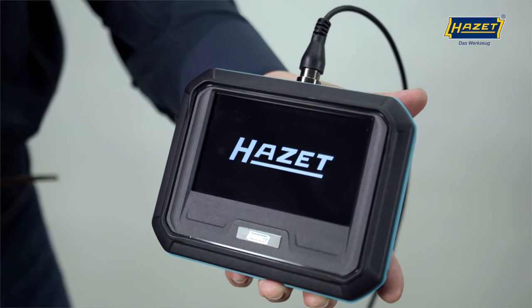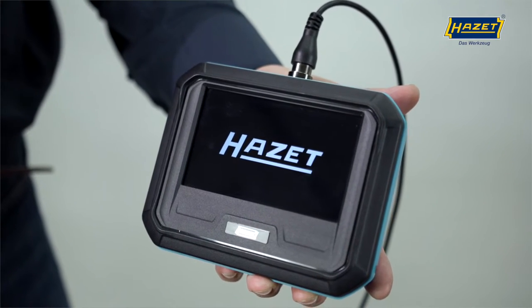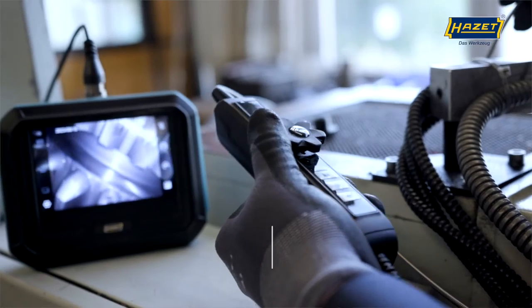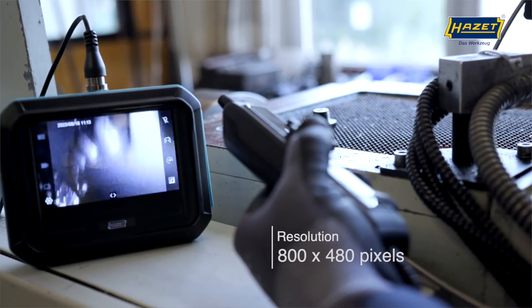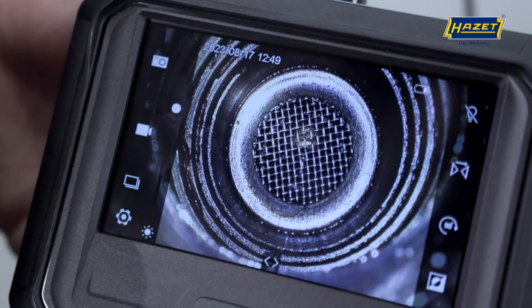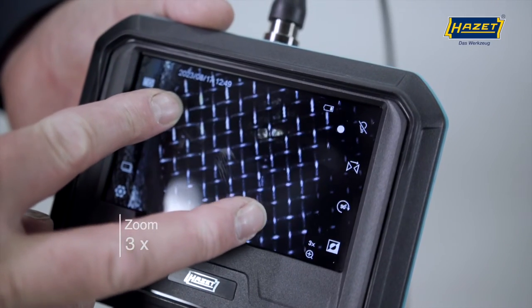Let's start with the included 4812-23G basic unit, which has a 5-inch touchscreen color display. The resolution of 800x480 pixels ensures a razor-sharp image that's easy to read even in sunlight. You can adjust the brightness of the display in 10 steps, and also zoom in with a magnification of 3, as you're used to from mobile phones or tablets.